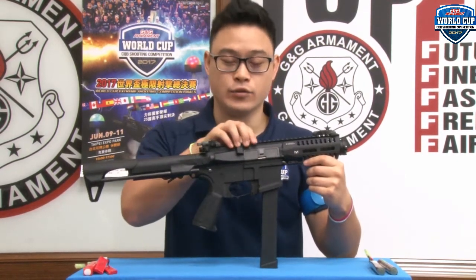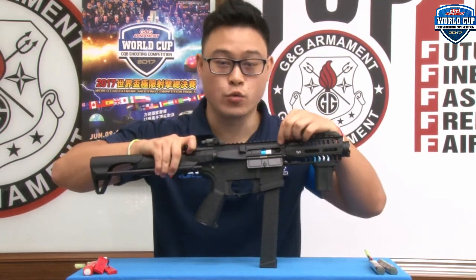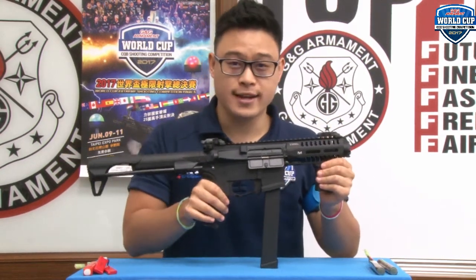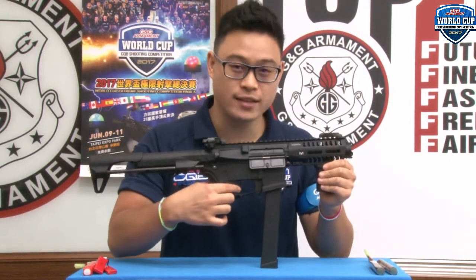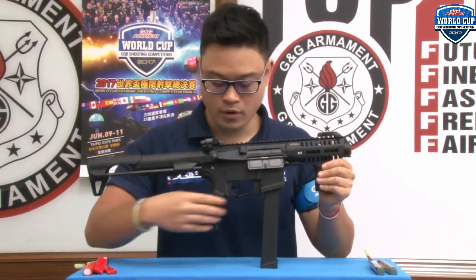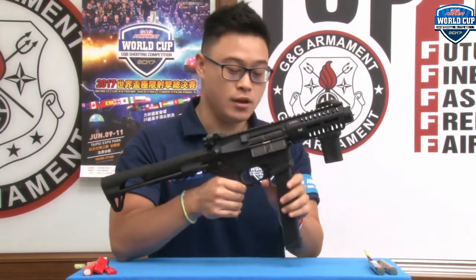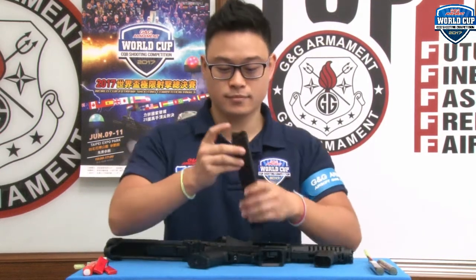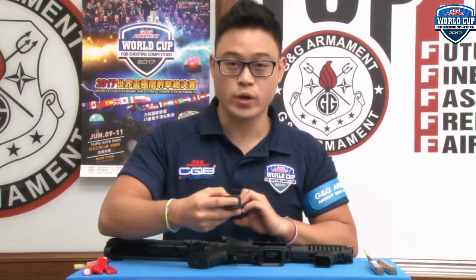It's light and durable. The charging handle is functional — it will give you access to your rotary hop-up. The fire selector is clicking into place. We have an aggressive flat trigger and the new pistol grip from G&G Armament. We have a hand stopper at the bottom, and then the ambidextrous magazine release. The magazine is a high-cap 300-round with a wheel at the bottom.